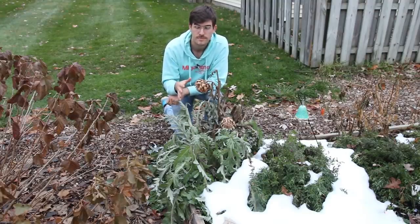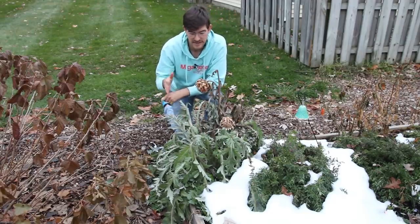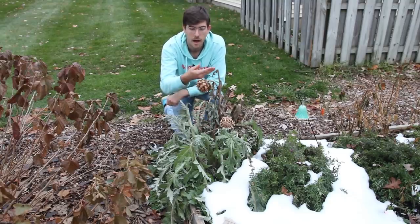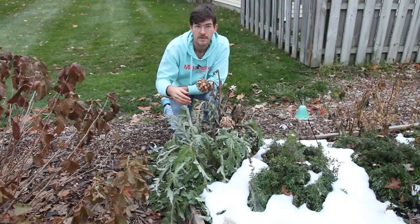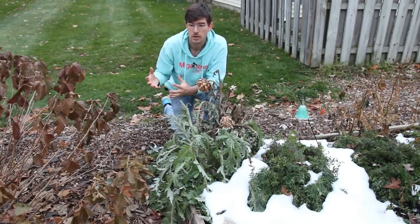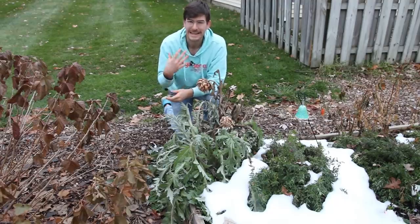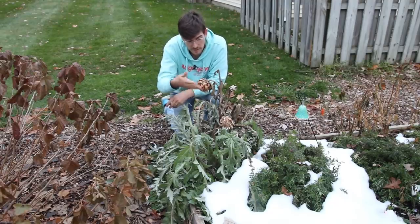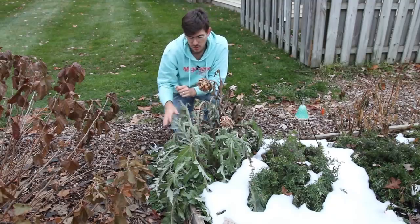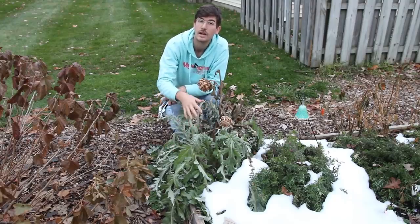Now we're going to talk about how to properly prune artichokes. As you can see, the artichoke here has a lot of dead growth up at the top and a lot of green growth down at the bottom. That's actually a natural defense mechanism that the artichoke has put into place to protect itself from cold weather. It will go dormant for about a foot up and essentially kill off that top growth to conserve energy. It's almost like when you jump into really cold water — your extremities go numb before your core does because you're cutting off blood flow to those outer reaches to keep it near your vital organs. The vital organs of the artichoke is the root system.